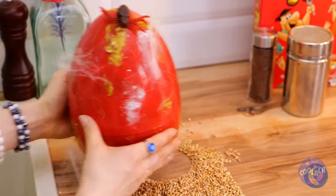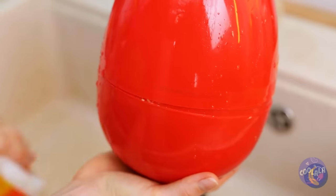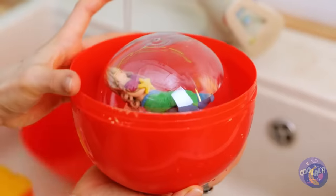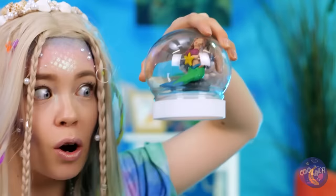That egg has seen better days — sponges, it's time for round two! Mermaids come from eggs? Well, they are part fish. Cool!